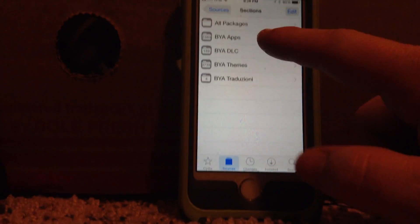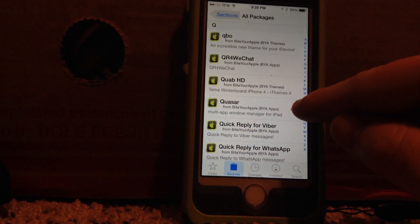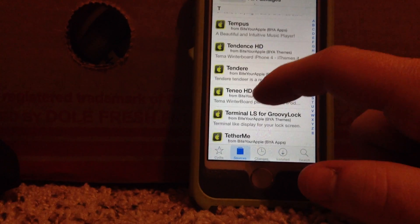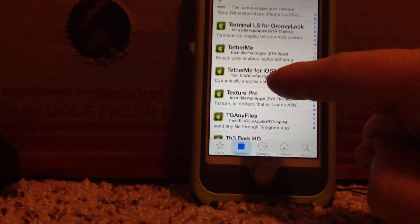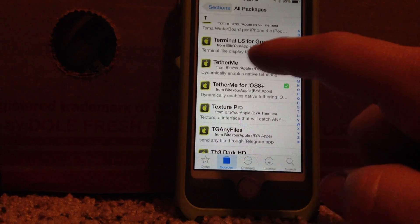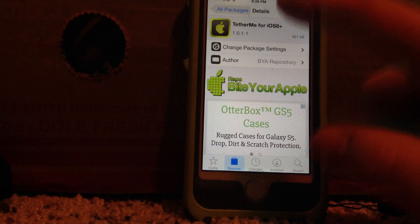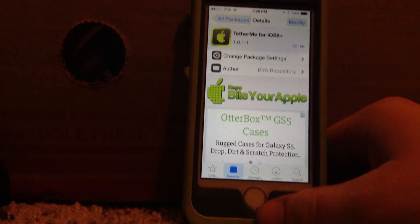So you'll go into that source and tap All Packages. Then just slide on the side until you get the letter T. Now go down until you see TETH, and there you'll get TetherMe for iOS 8 Plus, meaning iOS 8 or better. You'll go into this — yours will say Install. Hit Install and let it go. I believe your device will have to reboot, so just let it reboot.